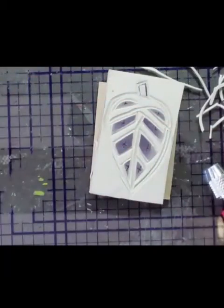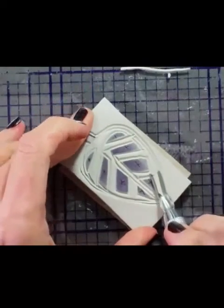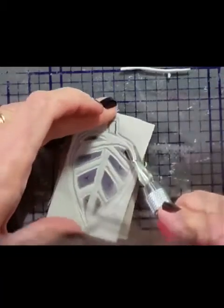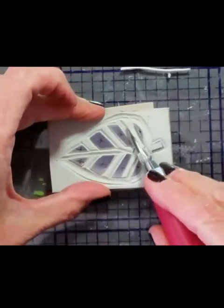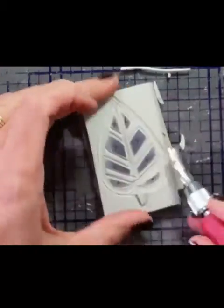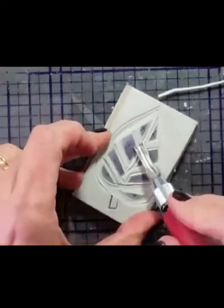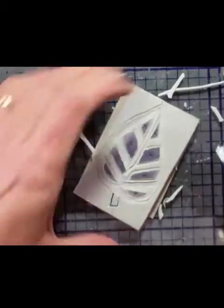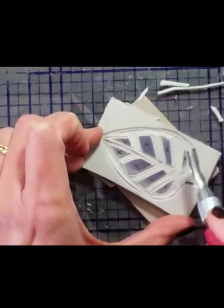I'm going to switch out my blade to a little bit wider blade — this is kind of like a U shape. This is going to take out larger swaths of material. This is going to help me work a little bit faster now that I've done all the detail work, so I'm just taking out all that excess. It really is a very fun process — I love stamp carving. For me, it's very therapeutic. I love the fact that I don't know exactly what I'm going to get until I actually stamp it at the very end.